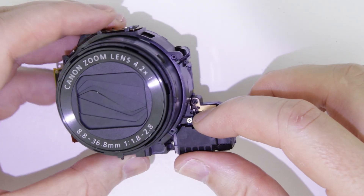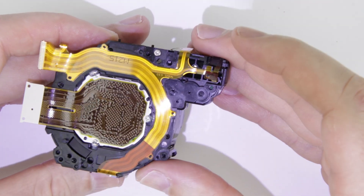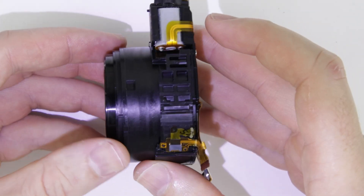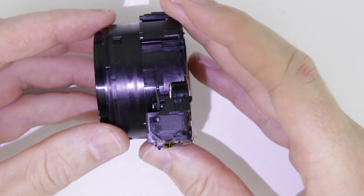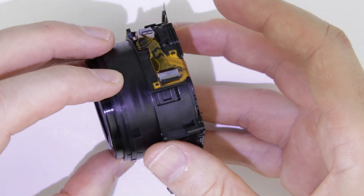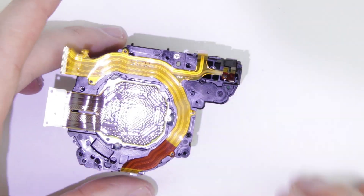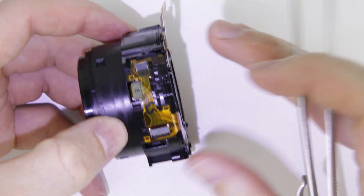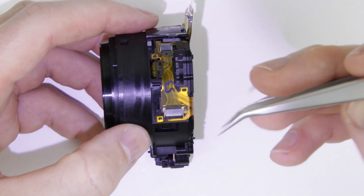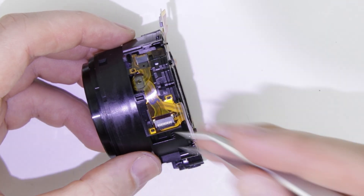So let's get started. This is the lens unit of the G7X which will be disassembled. First, disconnect the flex cables.